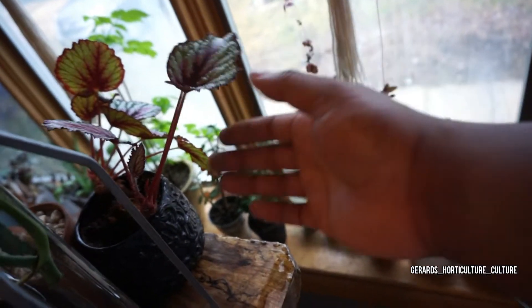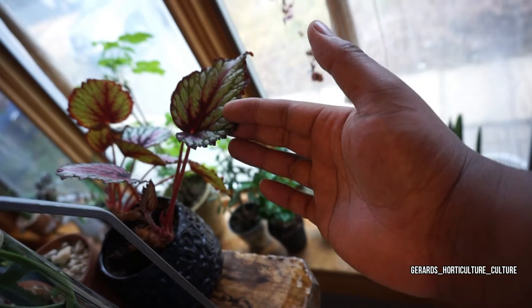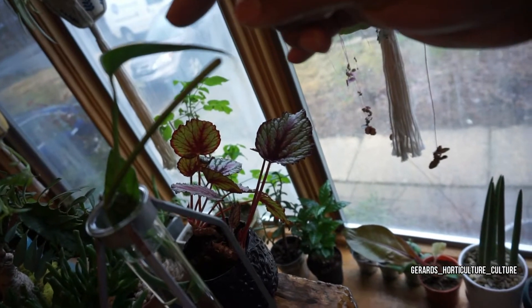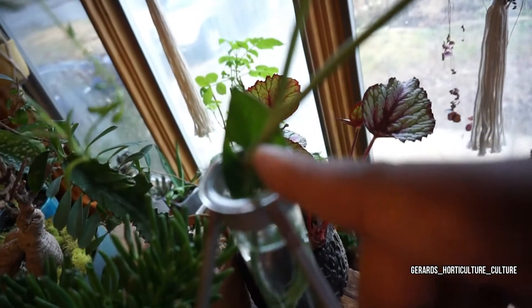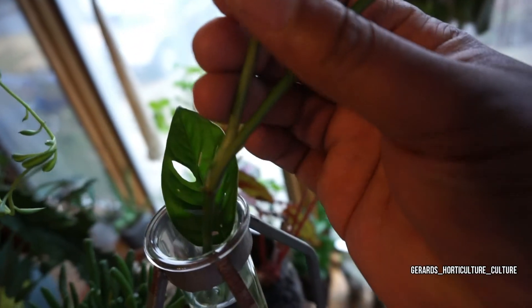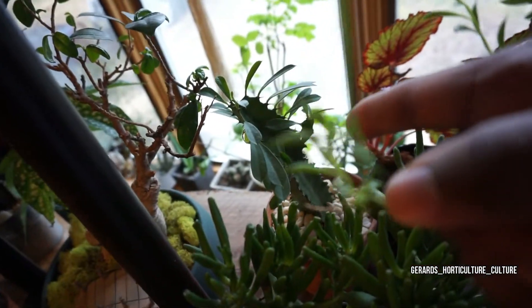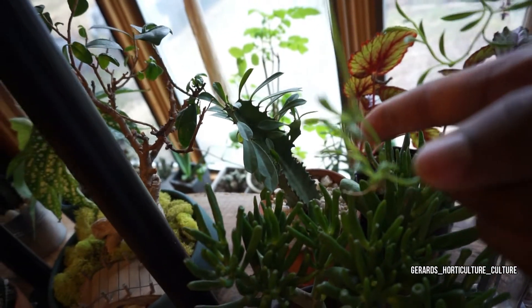Monstera fiddle leaf over there. I put my Rex begonia because I was getting some burnt crispy leaves but she is throwing out more shoots. The Rex begonia is doing pretty well. I just moved it back where I had the Swiss cheese, and you can actually see there's something else growing in the Swiss cheese — like a bud growing out of there.